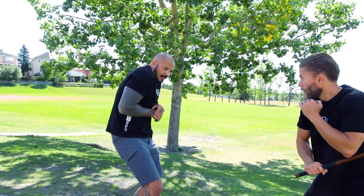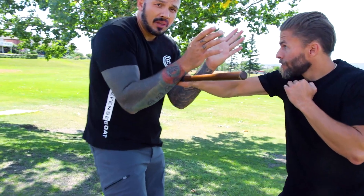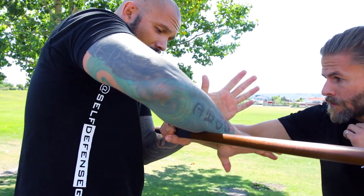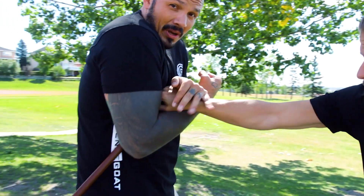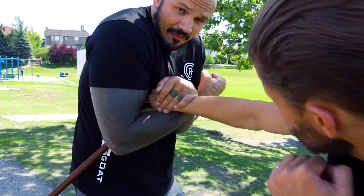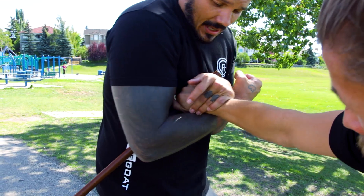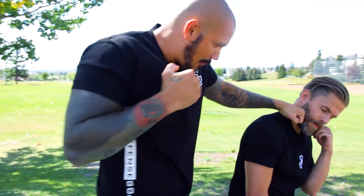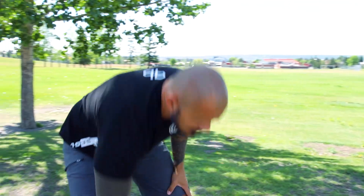He swings a one at me — boom — I move in. Look at my hands: very similar position. Now my hand comes over and snakes, and I might just be involved in this close-quarter fight. I'm like, okay, what do I do? Hopefully the training kicks in: turn, hit.